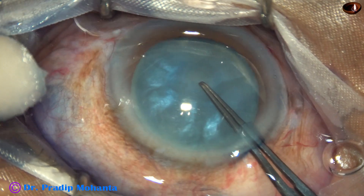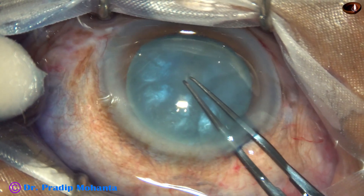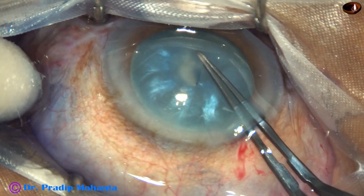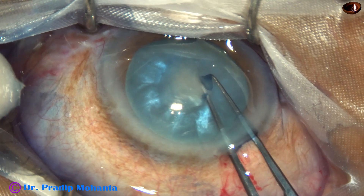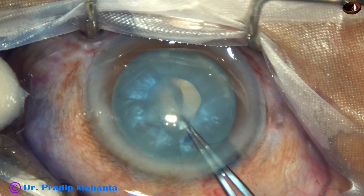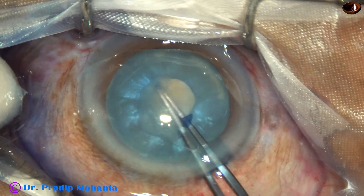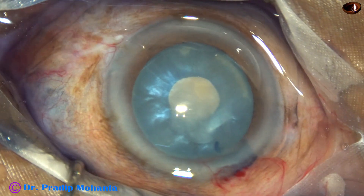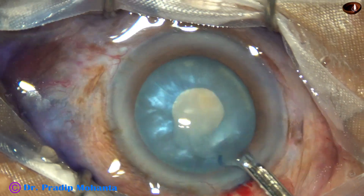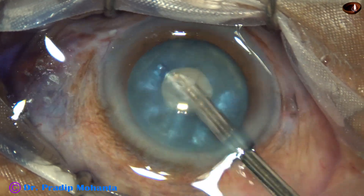I go with the utrata forceps, make a small puncture in the anterior capsule at the central part, hold the capsular tag, and do a small rhexis at this moment.